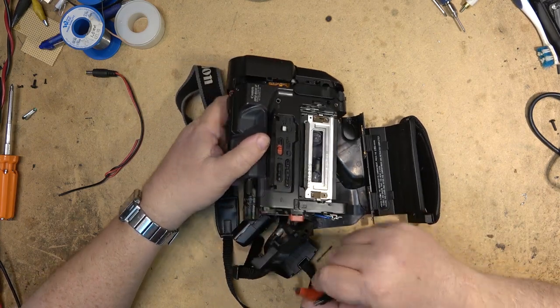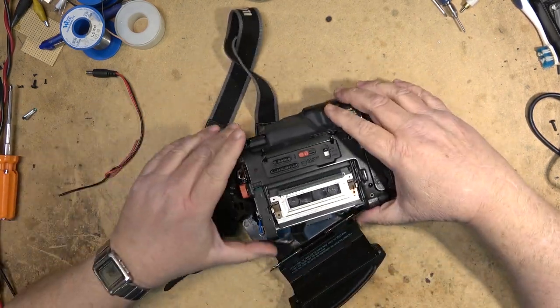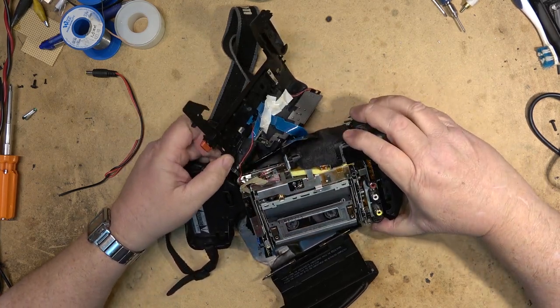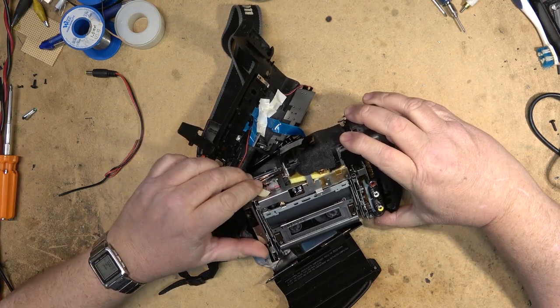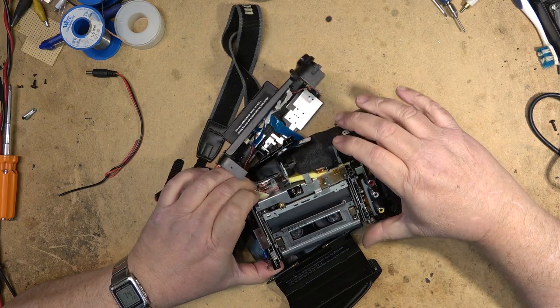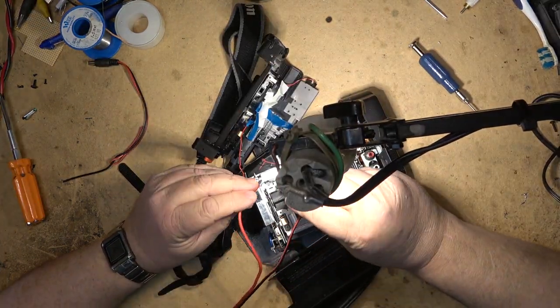I don't know whether I'm going to be able to do anything on this camcorder. It was brought to me to take the tape out, so that's basically where we're going to start. We're going to start by forcing the tape to eject, and that's done by applying power to the loading motor over here.